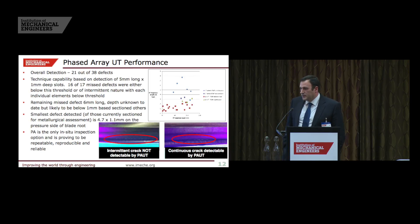Regarding phased array performance: in terms of how many defects it found, it performed the worst of all four techniques. However, this is the only technique you can use in situ, which is a significant benefit. If you don't have a long enough outage to perform an ex-situ inspection, phased array gives you an opportunity to quickly assess the turbine and identify any urgent issues. If you can manage the risk of potentially having defects 5mm long by 1mm deep in your turbine until the next inspection, phased array could be a good solution.